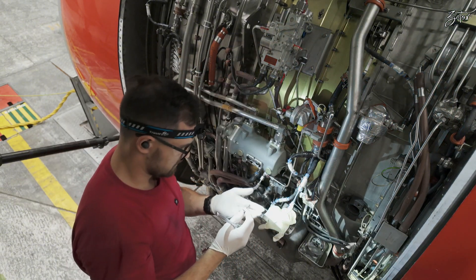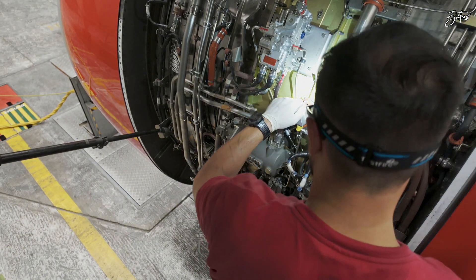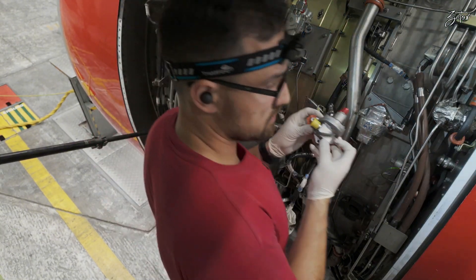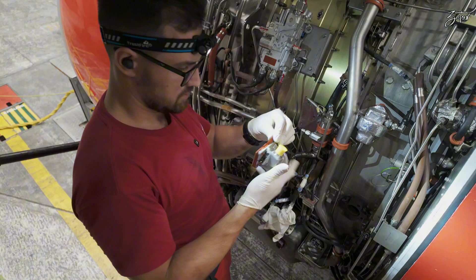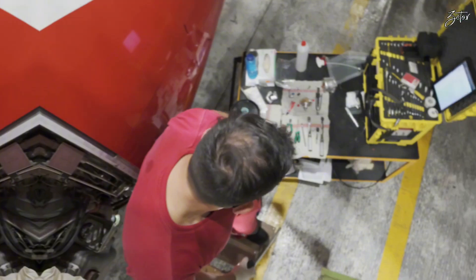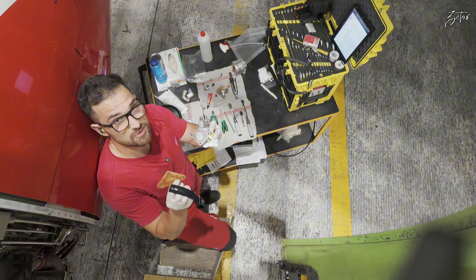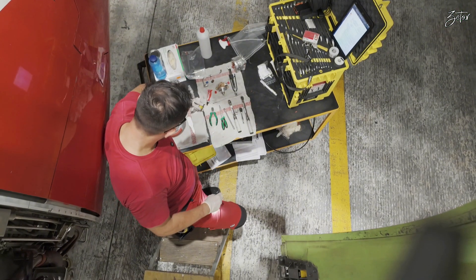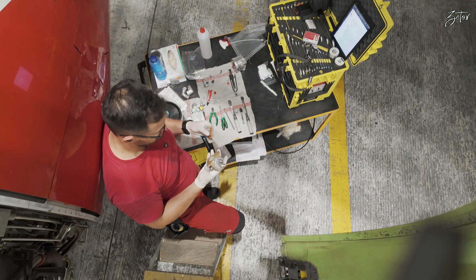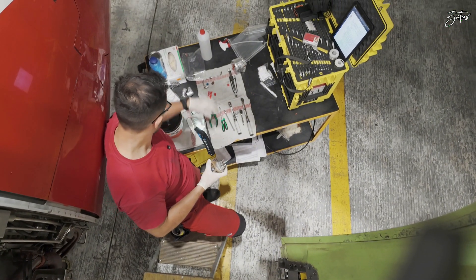That's it — we have three screws out. We need to clean it. So I've finally removed the insulation platform from the pressure switch and we can proceed with the installation of the new one.